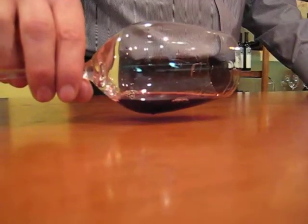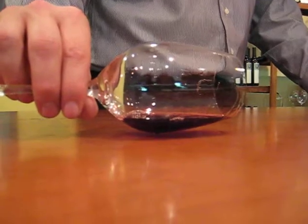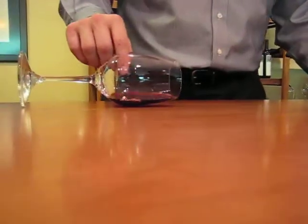Steady hand. Don't worry, I'll drink it. There we go. Great. Whoa.